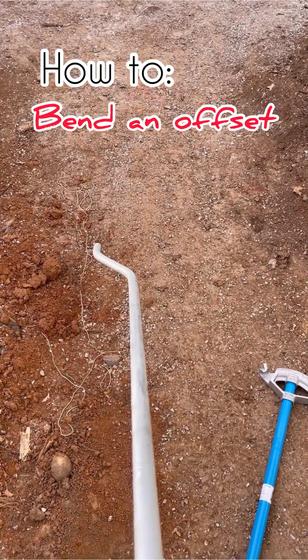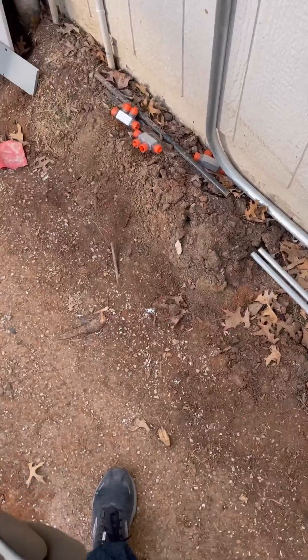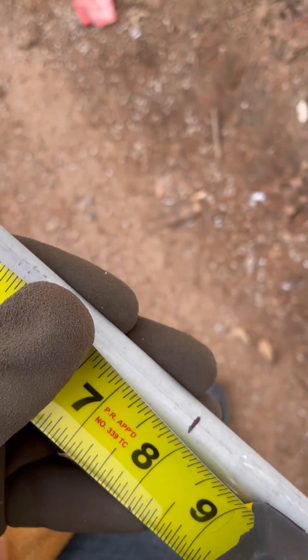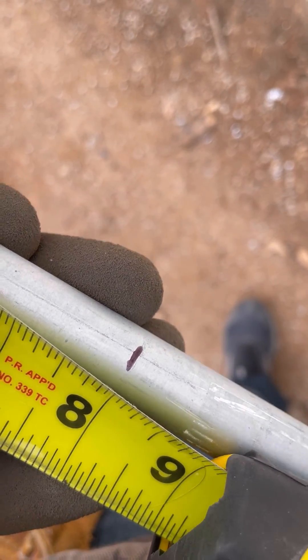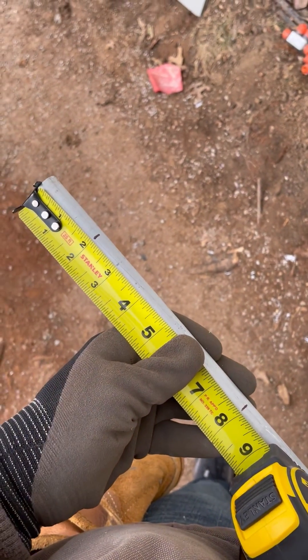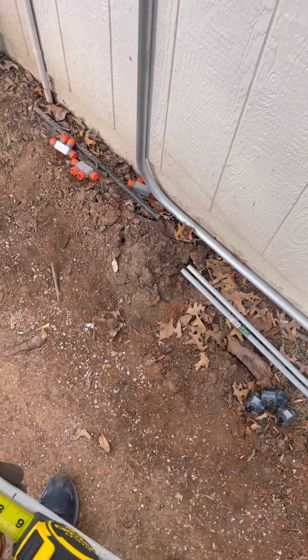Let me show you the basics of how to bend a 30-degree offset. Starting at the end of the pipe, I like to make my first mark at 2 inches — that's a nice average measurement. Then you'll make your second mark at double the obstruction. This one is 3 inches, so I added 6 inches and made my second mark.